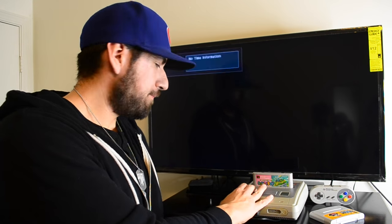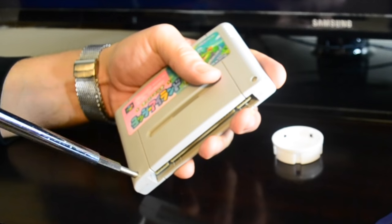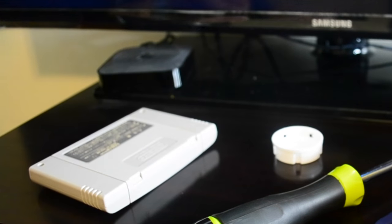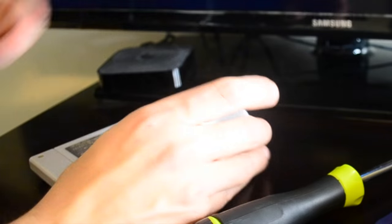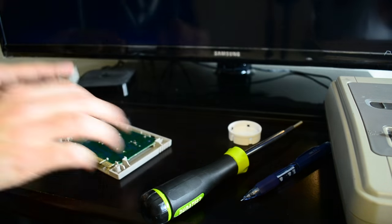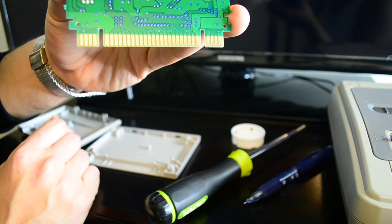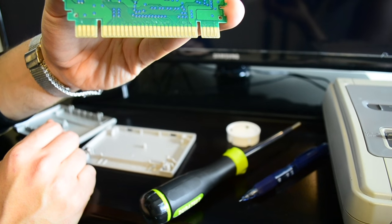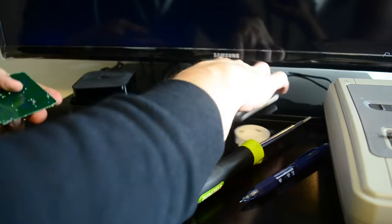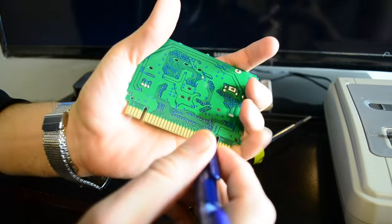So you unscrew one, then go to the other one, and put them in your container. Don't be clumsy like me. We open up the cart and — it's pretty dirty. This game came out about 20-21 years ago, so I'm going to take a wild guess and say it hasn't been cleaned in that time.